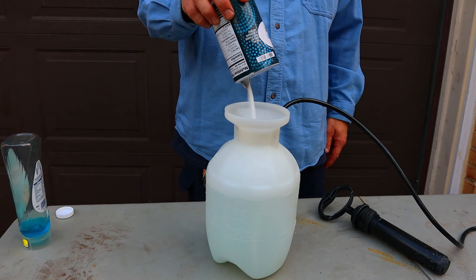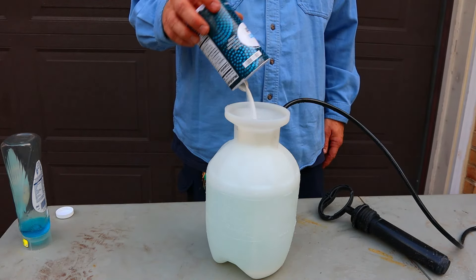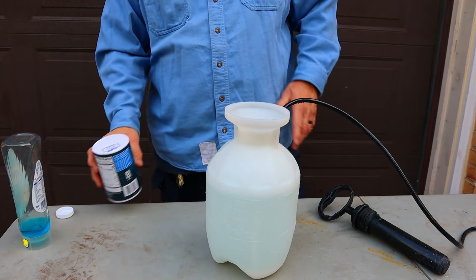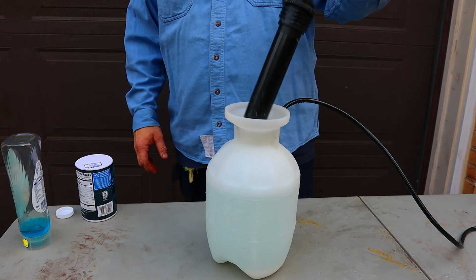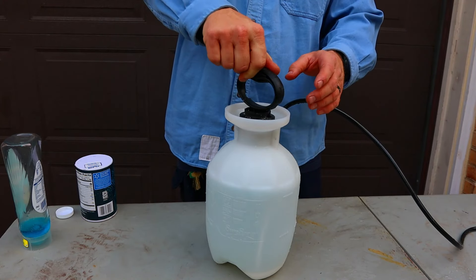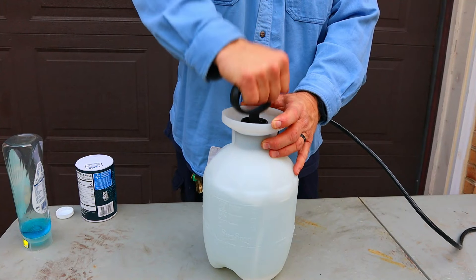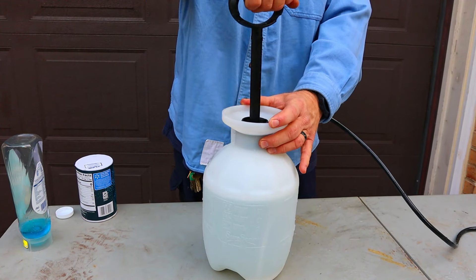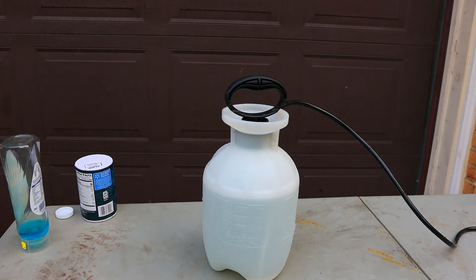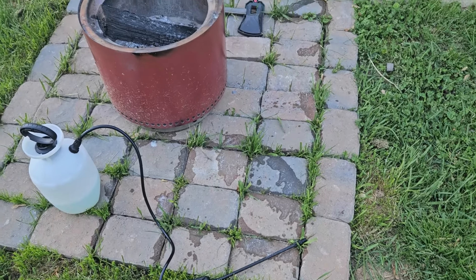For the salt, half a cup to a cup — I think they recommend a cup. I'll pour in a little more just to be sure. Then we're going to put the pump — the primer, whatever you want to call it — on, screw it down, and pump it up. Make sure you've got a good seal. It's also important to shake it up after you prime it so everything is mixed.